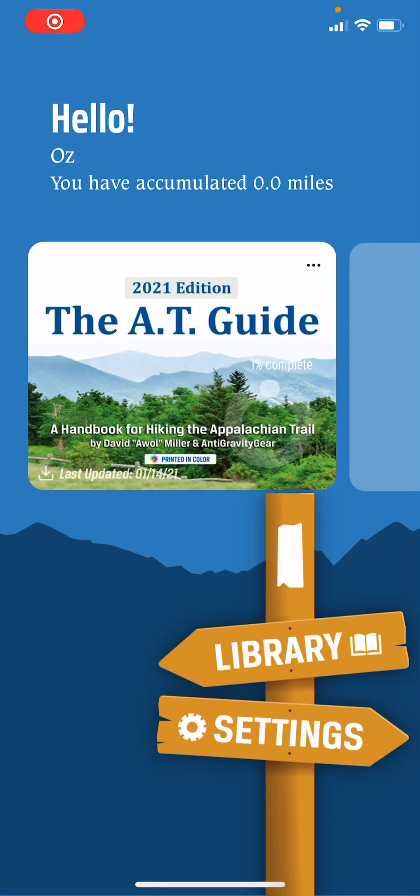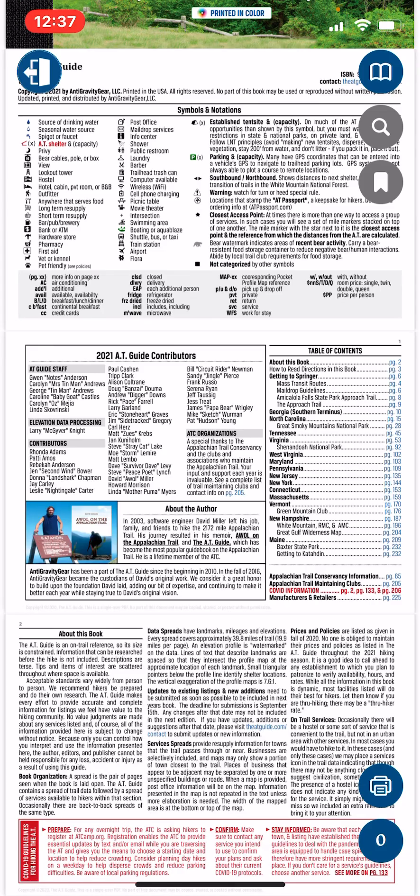Let's jump into the PDF by tapping the cover of the book, which will take you to the front page. I just want to show you some quick gestures that will help you get around.